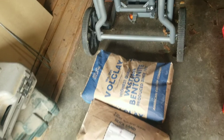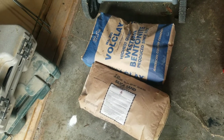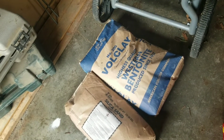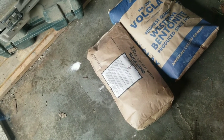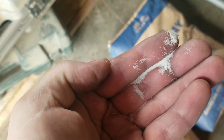Instead of grinding up kitty litter and sifting clay sand, I decided to go to our local pottery supply store in the Portland, Oregon area. I bought 325 mesh bentonite — it's very powdery — and then I bought what's called doll sand, which is either 60 or 80 mesh. It's very fine, looks like fine table salt, and it's already sifted.